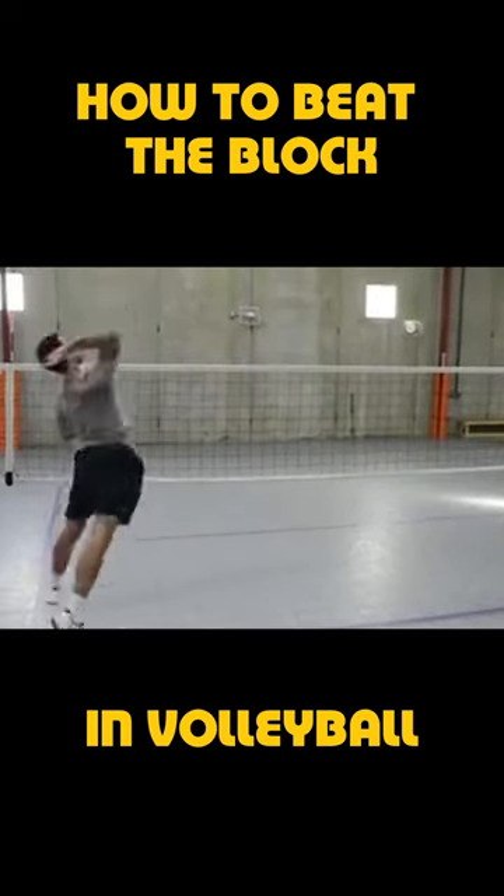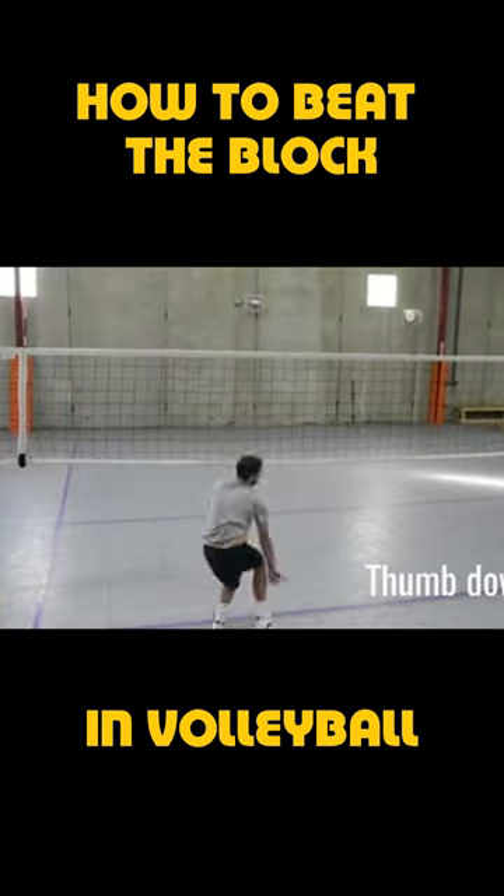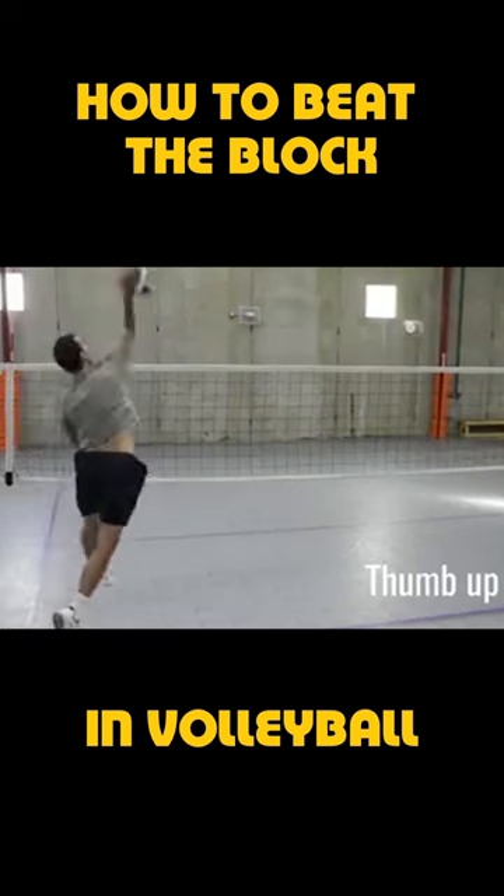To continue to hit with pace behind the ball but move the ball around, we use our thumb down, wrist away shot, and our thumb up line shot.